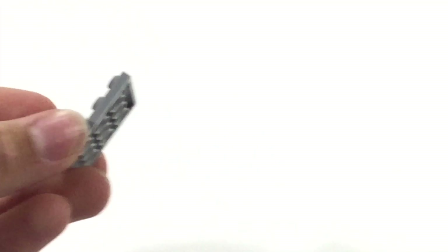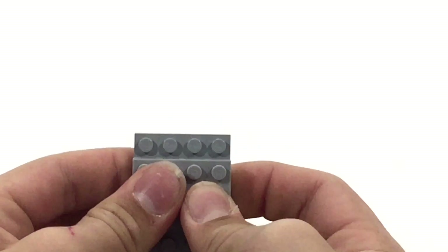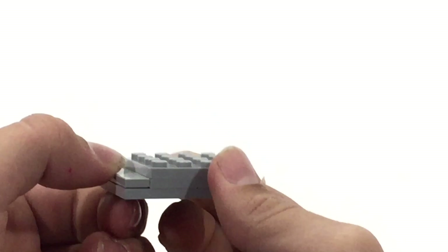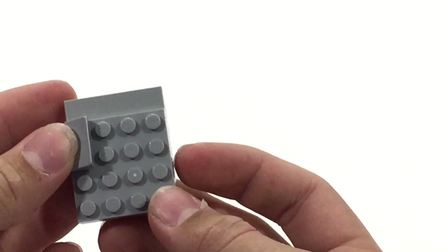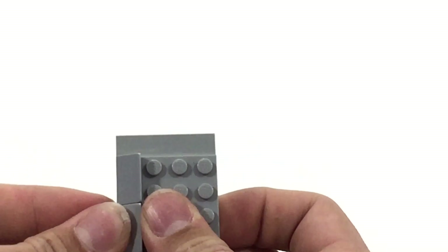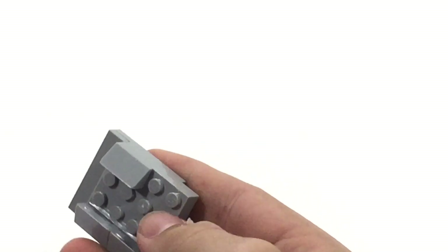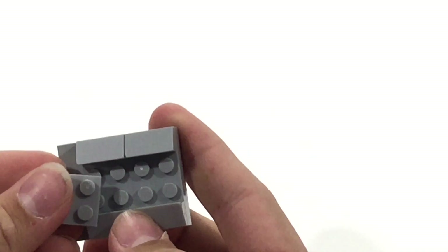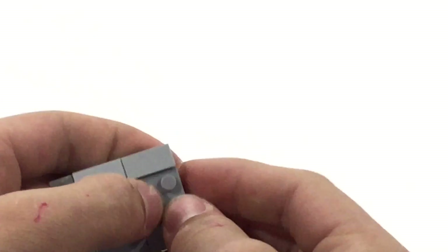We're going to start this next step similarly to last time. Take two of these and stack them on top of each other, and similarly to last time, put another one on the bottom there. Make sure they're together, nice and firm. Bring in a 1x4 tile and stick it right here, so you end up with something that looks a lot like this. Then bring in some more of these slopes — these are the cheese slopes. I'm using the 1x2 cheese slopes; you can use 1x1s, it just might take a little longer. Put four of these on each side. Then take a couple of 2x2s and stick them in on each side right here.